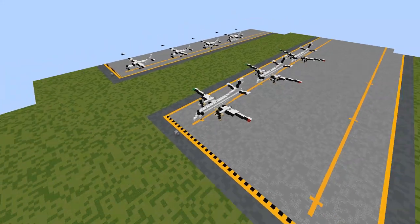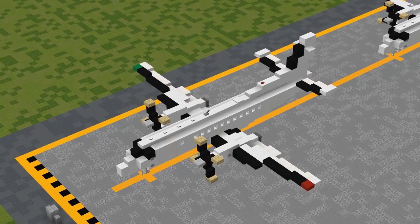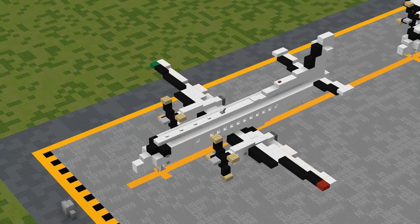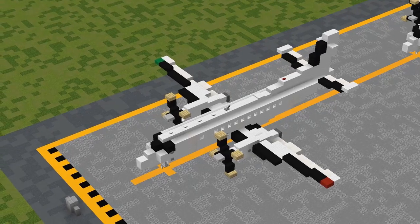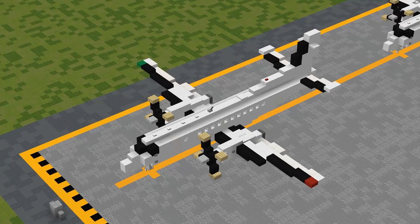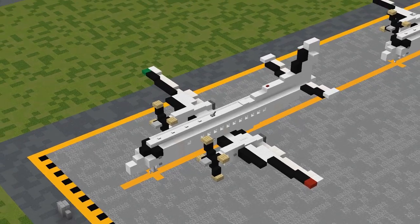Before we get started, as always, this build makes use of our very own custom Aeroteam texture pack. A download link to version 2 of this pack can be found in the description below if you don't have it already. If you are stuck using the default pack — for example, following along on console — I'll do my best to show you how to build this in default, but I highly recommend using the Aeroteam pack instead as it'll look much better. With that all out of the way, let's get going on this tutorial.